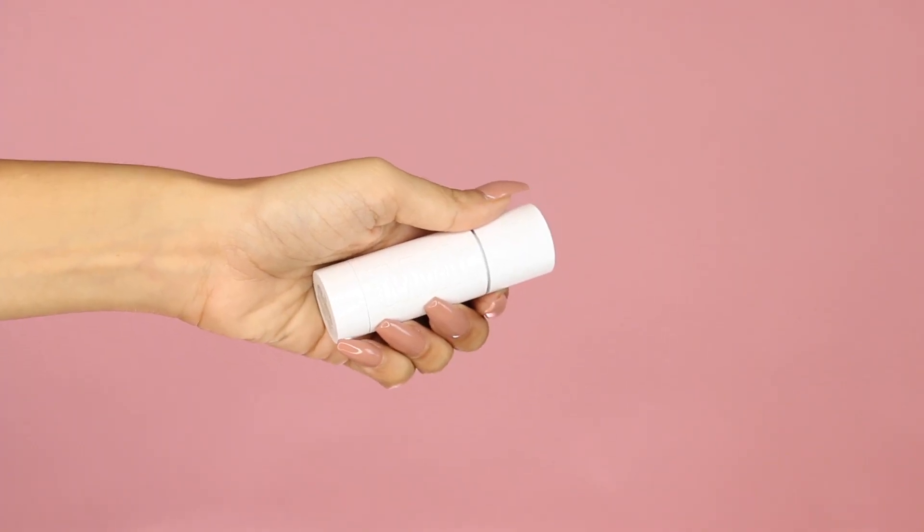So today we're going to be flexing with the Milk Makeup Flex Foundation Stick. Also today I'm going to be sharing with you so many tips and tricks so that you guys can get a really great, flawless makeup application. This video is in partnership with Sephora, the number one place for all your foundation wishes, honestly.